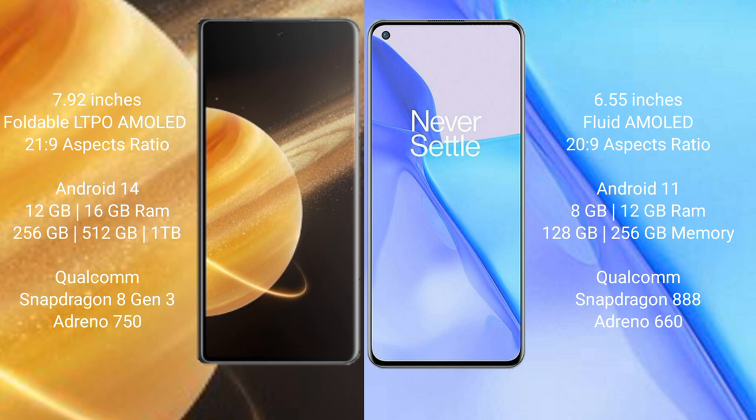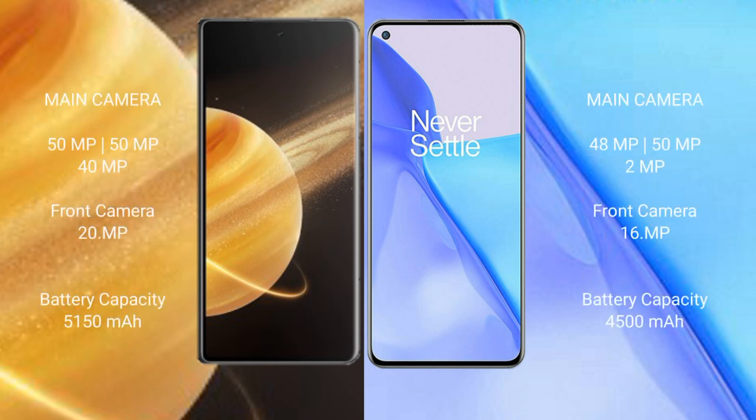The Honor Magic V3 features a rear triple camera setup with 15MP plus 15MP plus 40MP lenses and a 20MP front camera. The OnePlus 9 features a rear triple camera setup with 48MP plus 50MP plus 2MP lenses and a 16MP front camera.